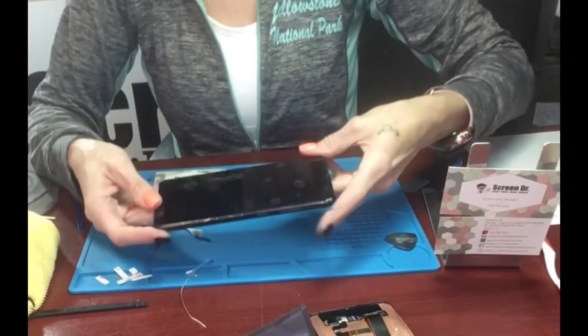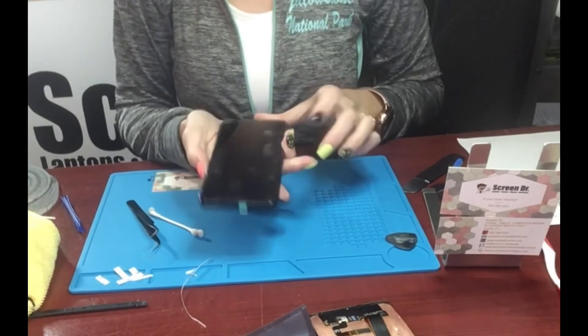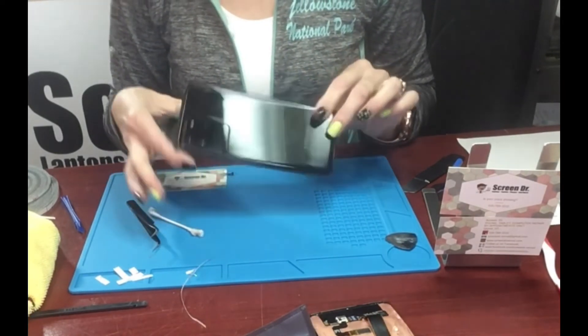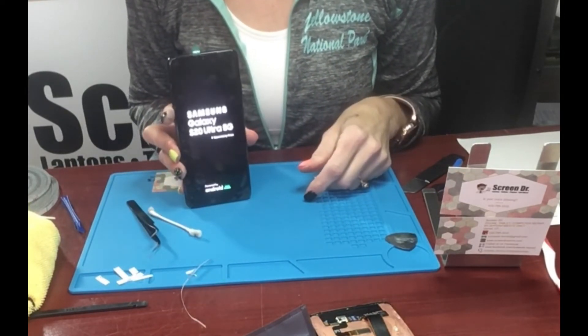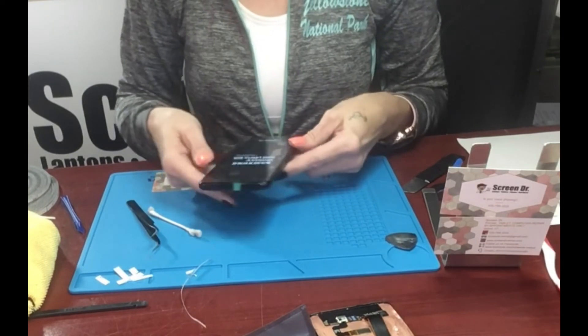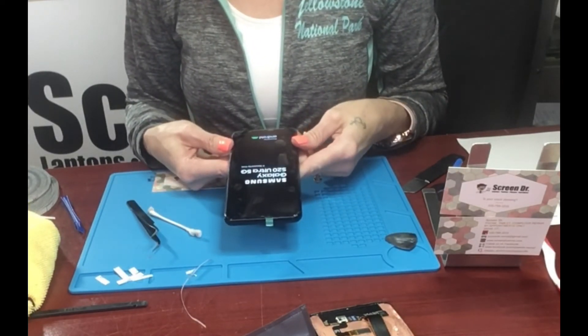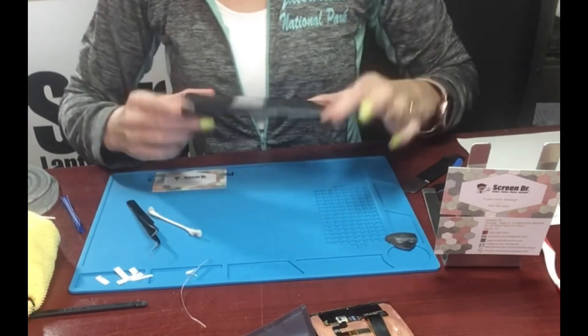We've now completed the Samsung S20 Ultra screen and back replacement. Looks all good — it's turning on. And there you go, all new.